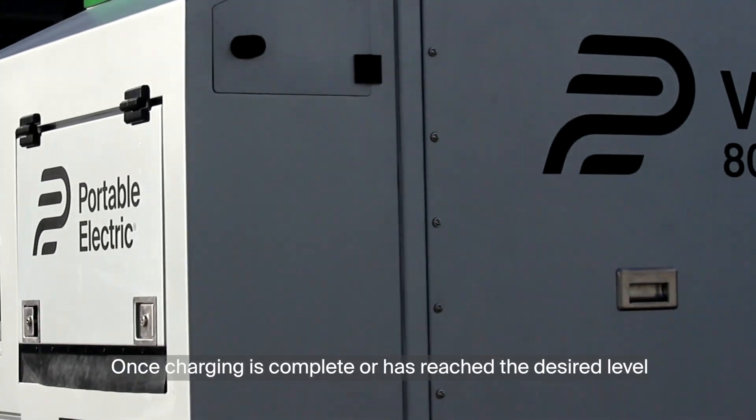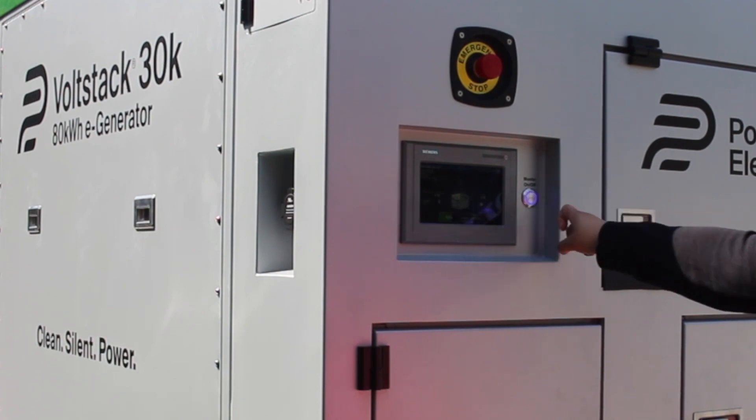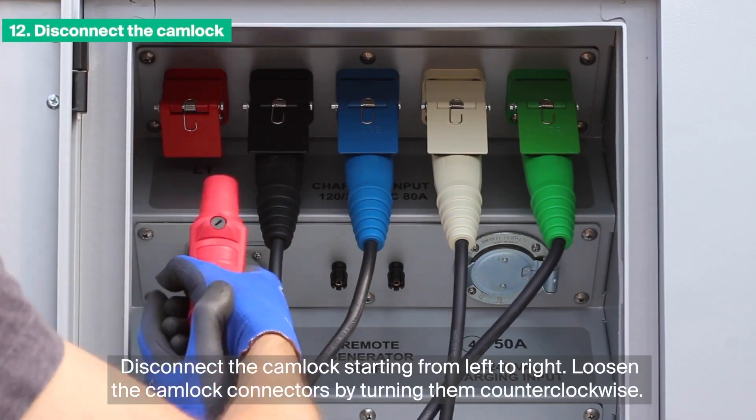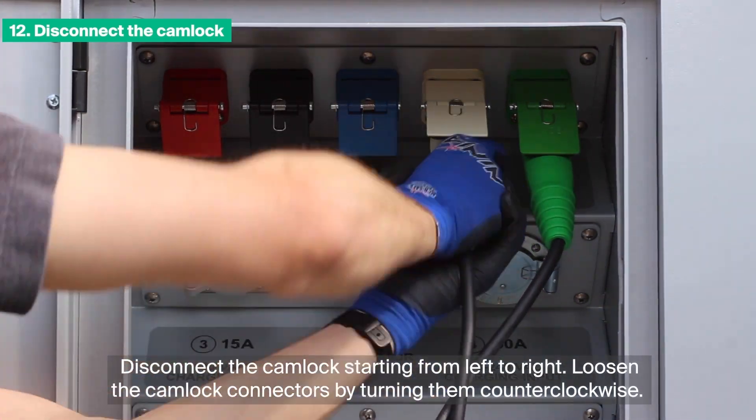Once charging is complete or has reached the desired level, turn off the VoltStack 30K. Turn off the disconnect switch. Disconnect the CamLock starting from left to right. Loosen the CamLock connectors by turning them counter-clockwise.